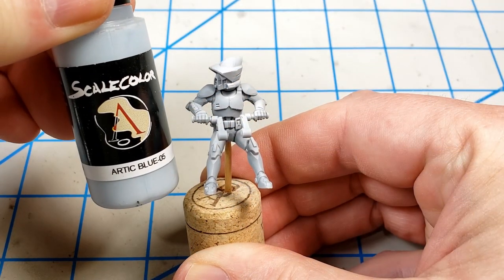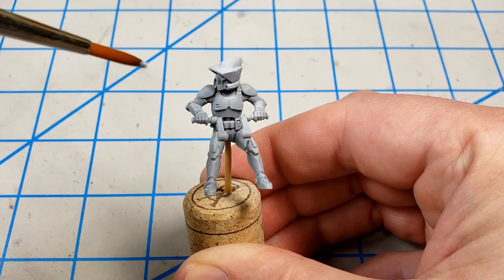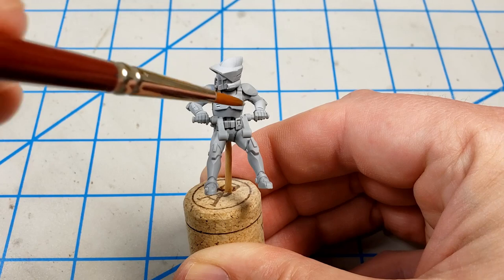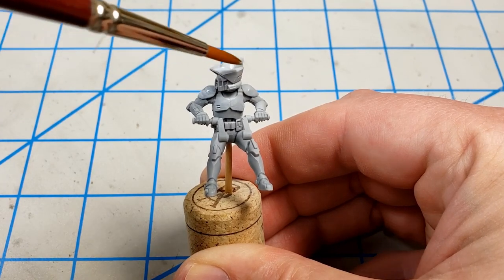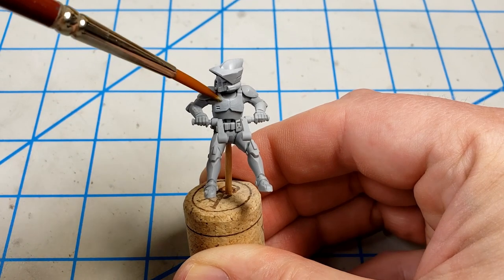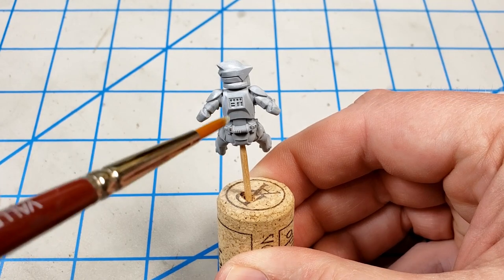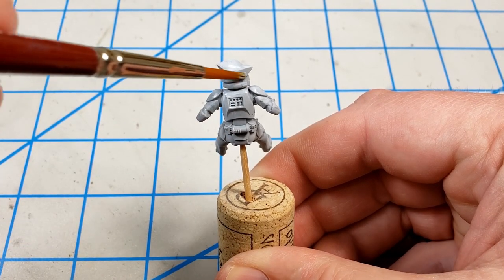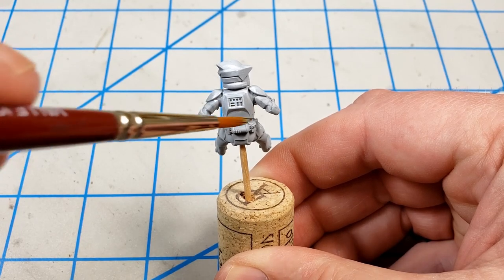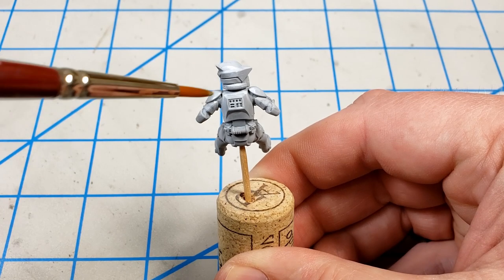After priming the figures, I gave it a base coat of Scale Color Arctic Blue. The reason I wanted to paint something on here that is essentially almost the same color as the primer is if I have to go back and do later touch-ups — which I know I'm going to have to — I'll have a consistent base color that I can use and not have to try and replicate the primer to touch it up. I just gave it a good coating all over, applying this in two or three layers so that it goes on smooth and completely covers.